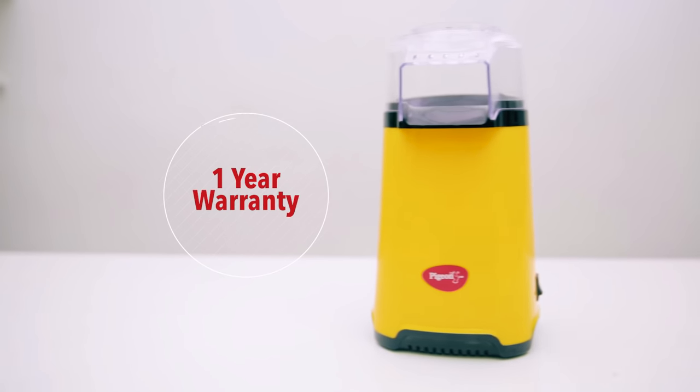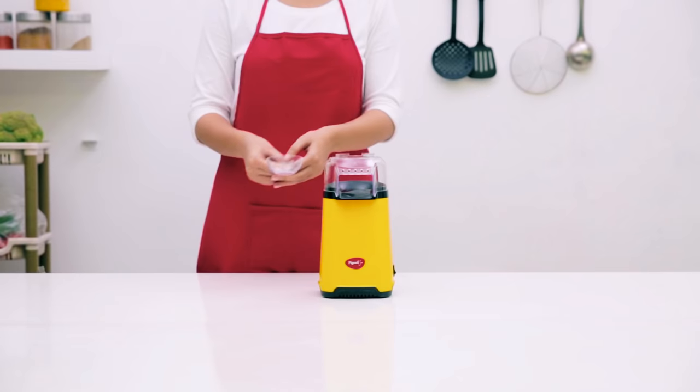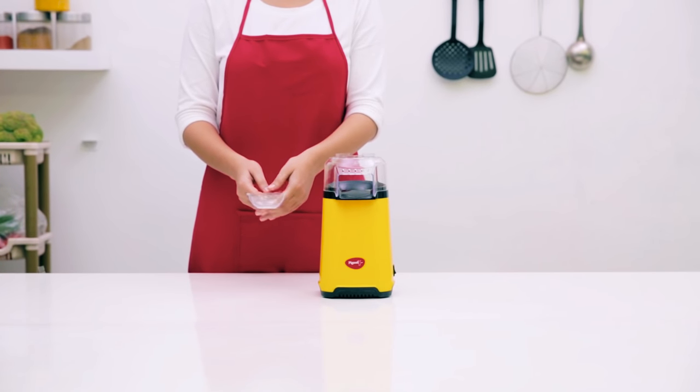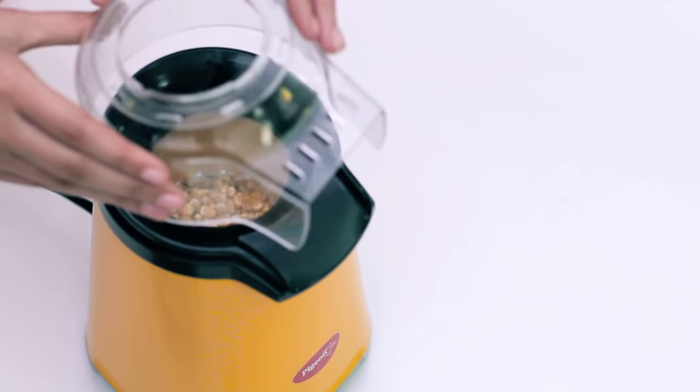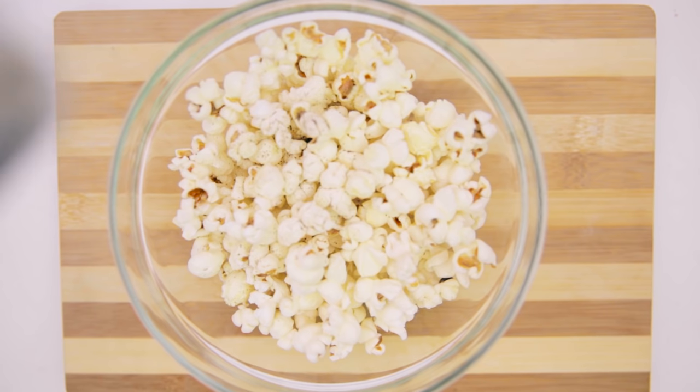The Pigeon Popcorn Maker has a 1 year warranty. For longer durability, here's how you can take care of it. Avoid overfilling the measuring cup to allow smooth functioning of the Popcorn Maker. Add only plain kernels in the Popcorn Maker. Butter or salt must be added in the end when the popcorn is ready.